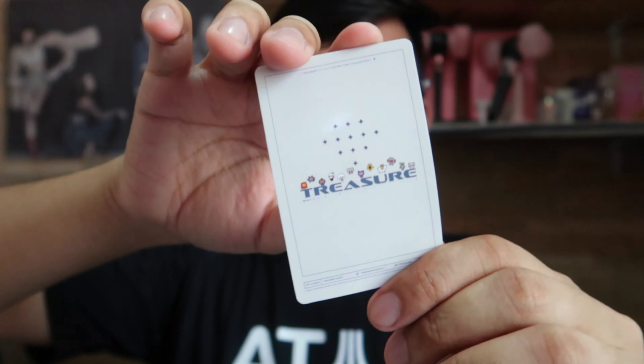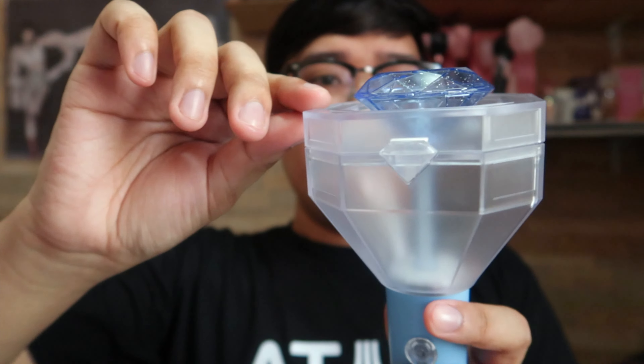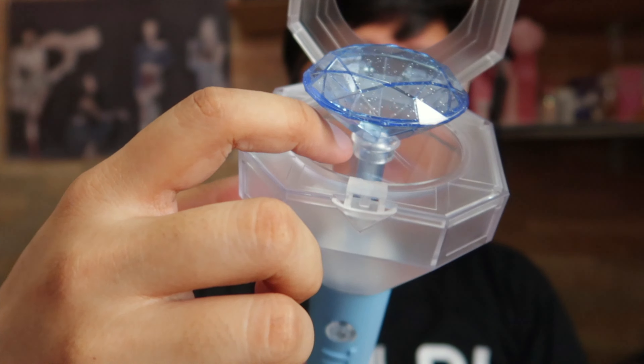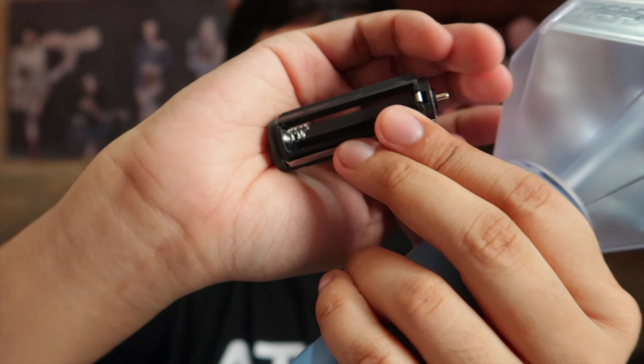Let me compare them — this is the Blackpink one and this is the Treasure one. They're both very unique, I love them both. At the top there's a blue crystal, and as we all know, diamond is the symbol of Treasure. This is the head of the light stick and I think it can be opened — there are screws and a spring attached. On the handle, there's the on/off switch and the Treasure logo, and here is where you attach the strap. You can twist this part.